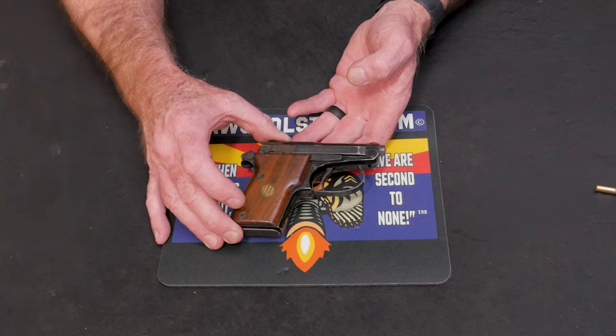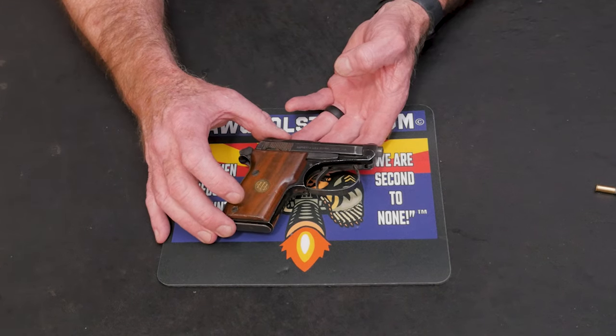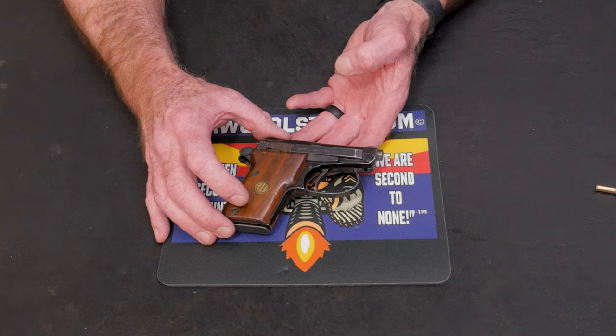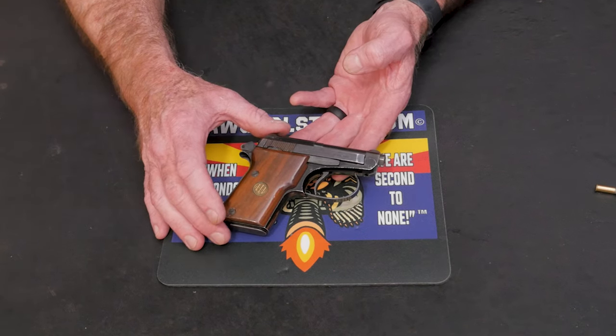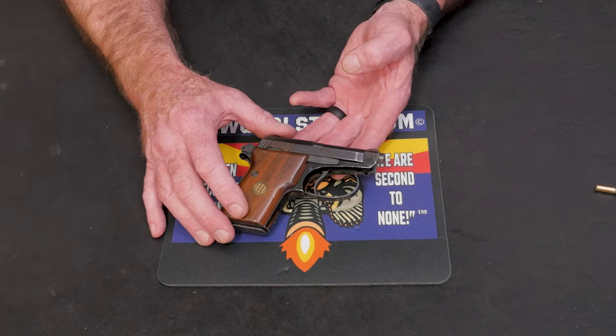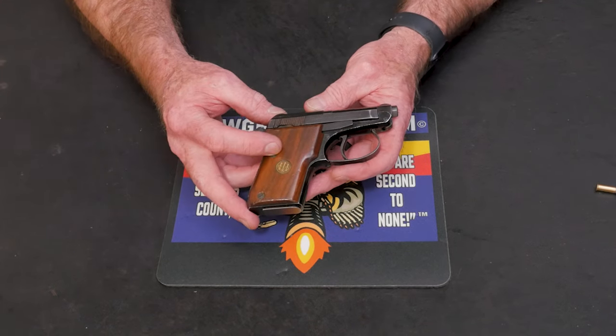Here's a closer look at the Beretta 21A Bobcat chambered in 22 long rifle. Again, this one was made in June of 1986 according to Beretta, at Beretta USA. These pistols are blowback designs. They're single action/double action triggers.